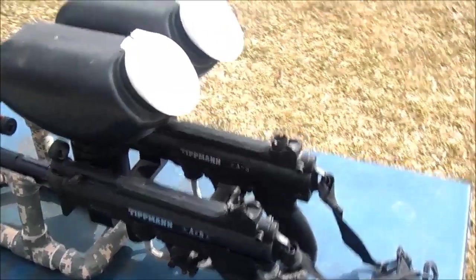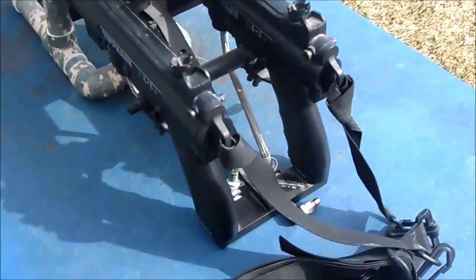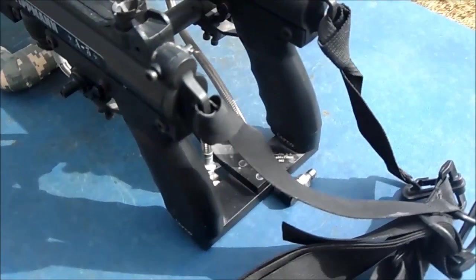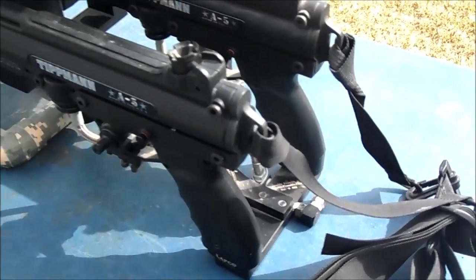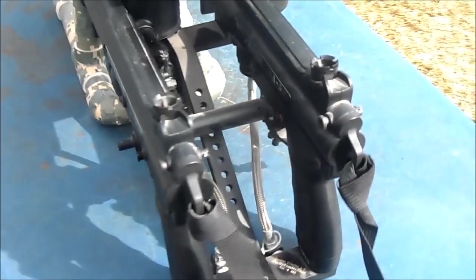I started out by going to DoubleTrouble2.com and got the basic frame, which holds everything together. It came with all the blocks, the hand crank, and everything.